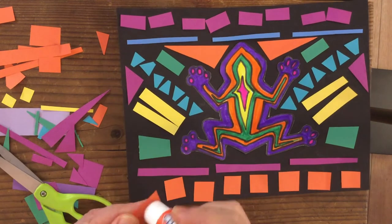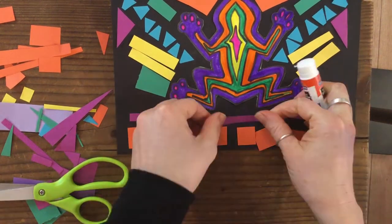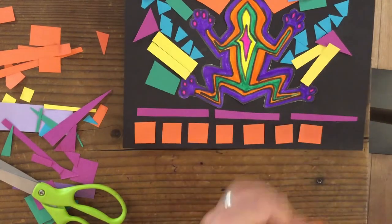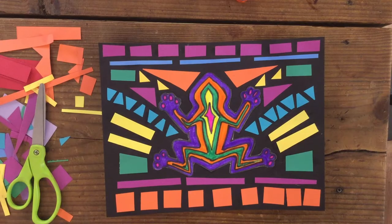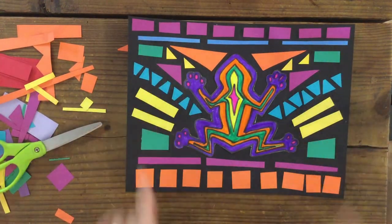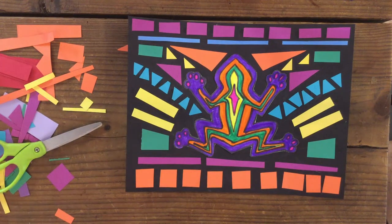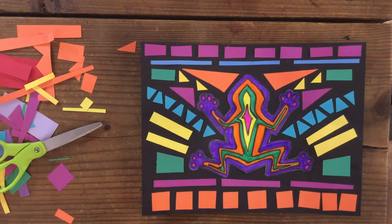I've finished laying out all my pieces and now I'm going to glue them all down where they are. Here's the final product — everything's glued down, nice and even, making a nice geometric pattern. The last step is finding your white pencil and writing your name at the bottom or on the back.